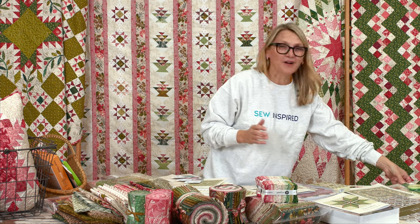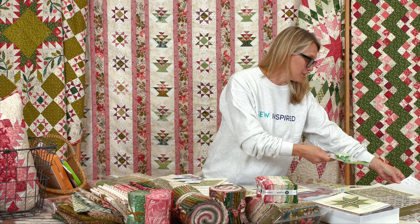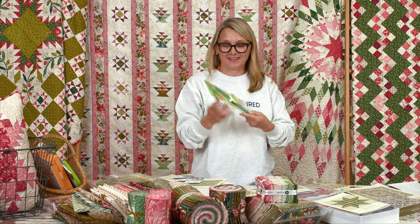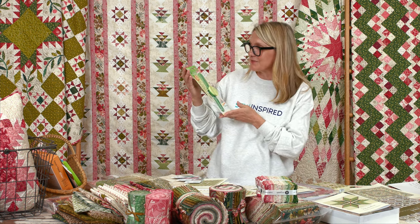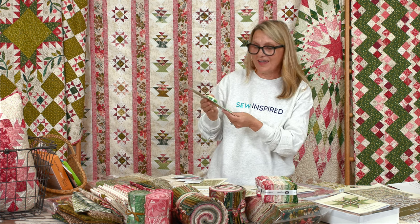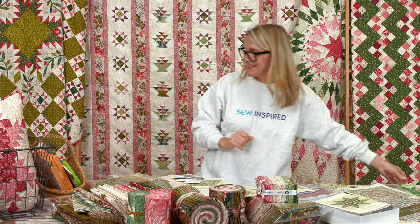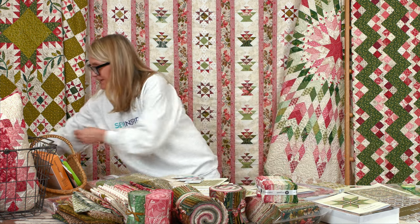Speaking of Quilting Corner, last time I asked you how many tulips I had in a book. We had beautiful answers — there were 10 tulips — and Linda Rocco answered correctly. She's the winner of our beautiful little Clover hand pin. Super, super excited!